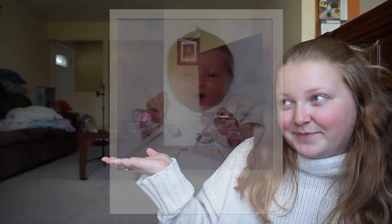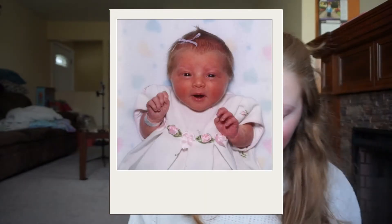Next I actually wanted to recreate my baby picture. This is what my baby picture looks like, and I had my mom help me with this one.